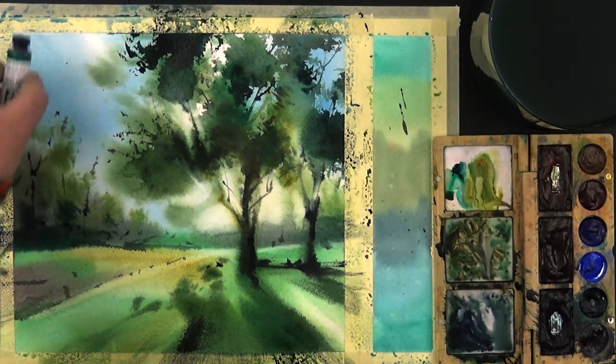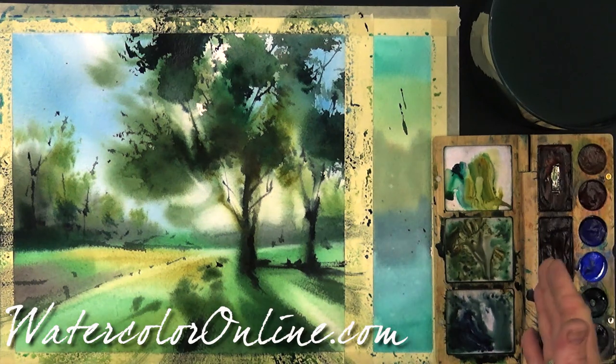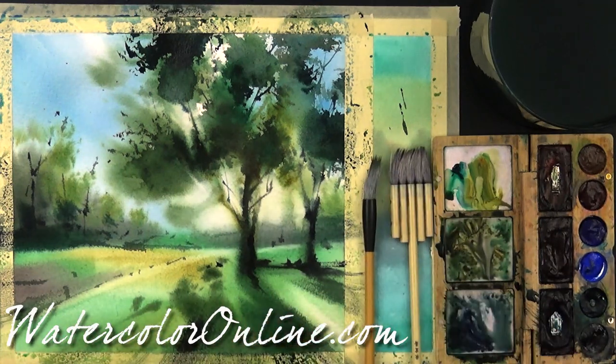If you want to know more about the colors, I recommend you to take the course on my website www.watercoloronline.com, and on the same site you will find all the materials I'm using, including my favorite brushes that I'm using every day, and the Echo palette as well. And if you have any questions, feel free to ask me. Thank you for watching and see you next Monday!